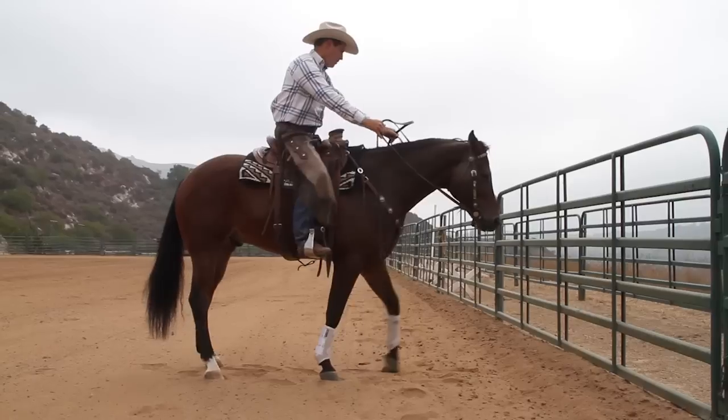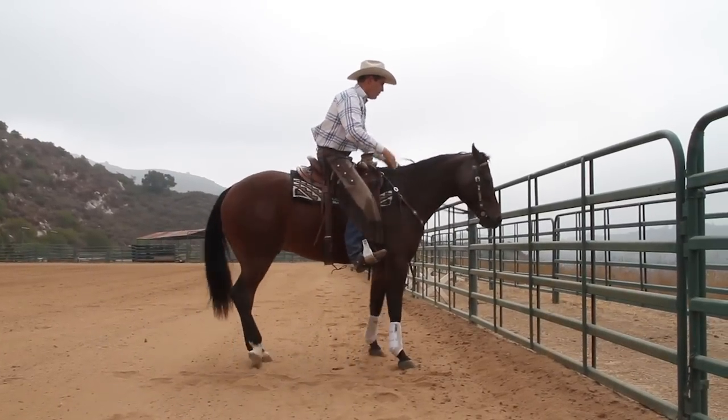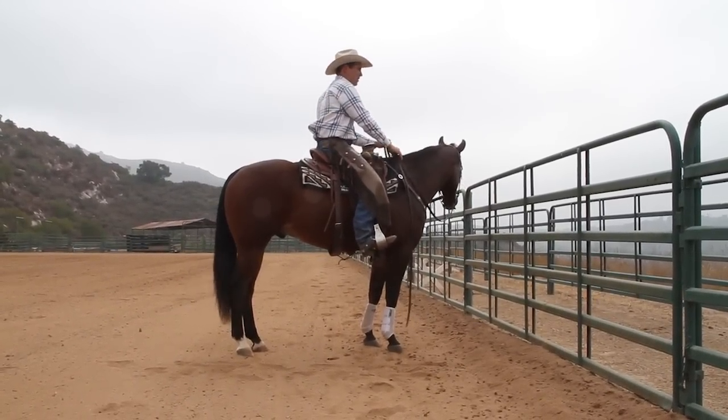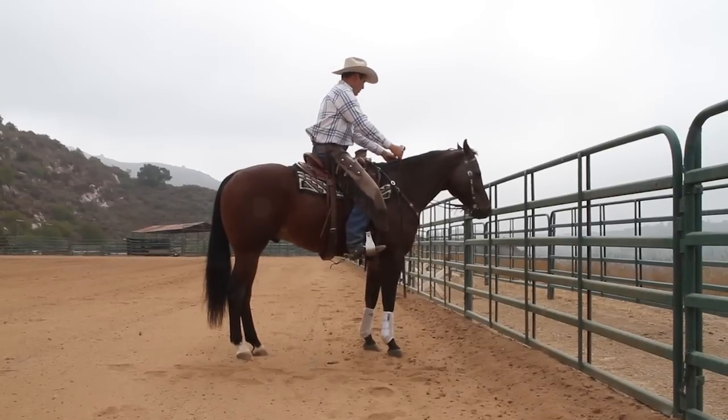I don't want to be leaning at all in the direction I'm trying to go — that really puts a roadblock in my horse's way. Then I press with my right leg. Don't get too greedy. With these young horses, if I just get a little step, I take the pressure off and say, that's the answer right there. Then we can build on that and get more steps as time goes on.